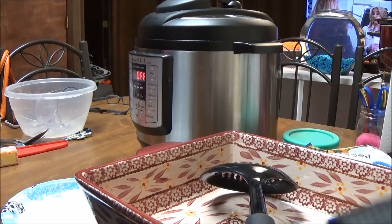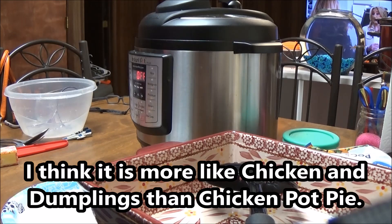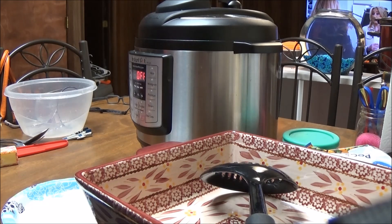Hi, this is Debbie with the food prepping channel and today I'm going to make a biscuit chicken pot pie. I have had this recipe in my phone for years under my notepads and haven't used it. I found it last week and said, well, I'm going to make this — I want to see what it tastes like and if it's any good.